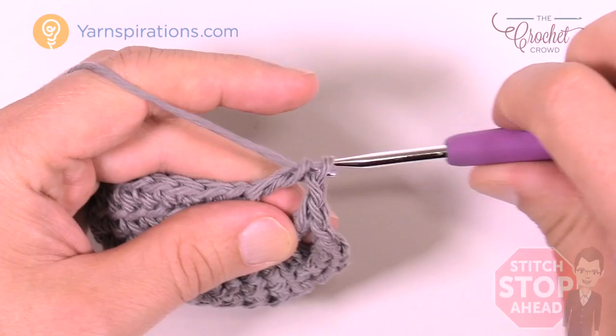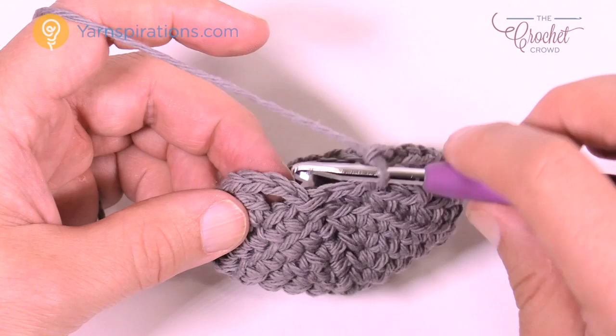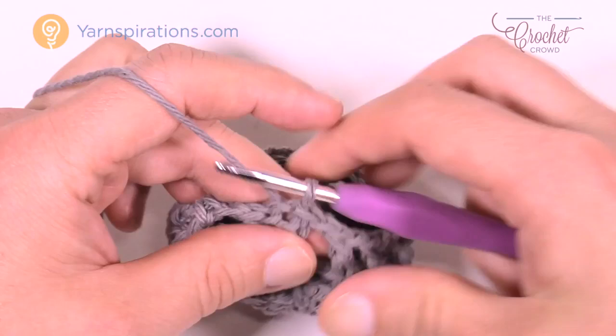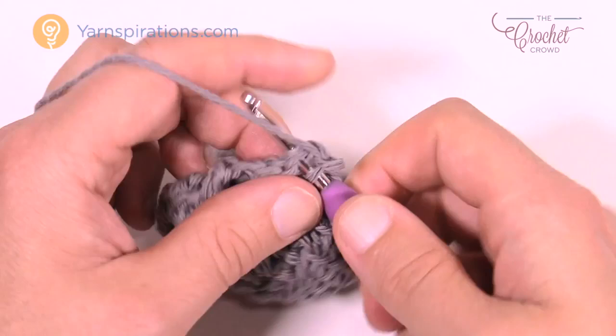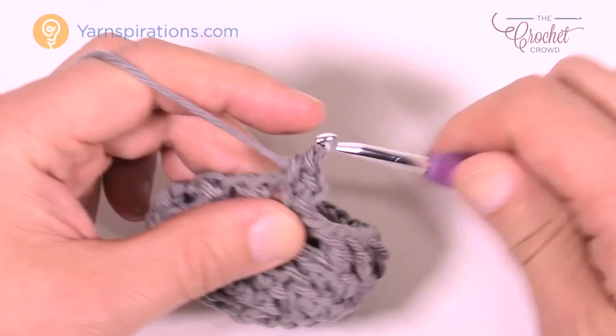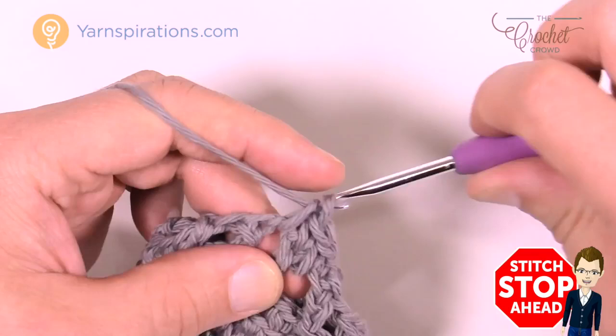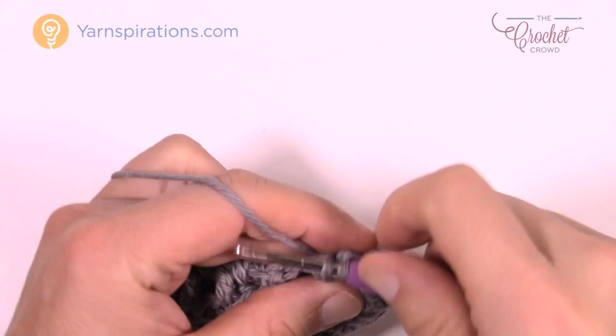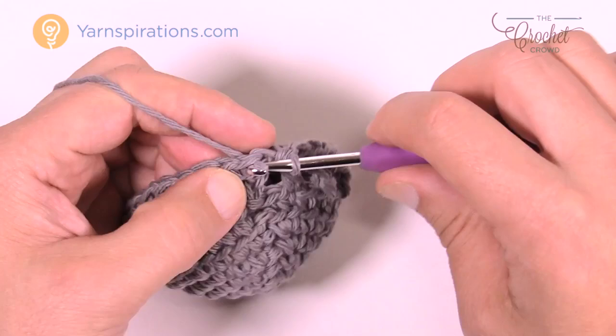As you come back around, place your last double crochet, chain one, and then join to the third chain up to maintain that balance of double crochet, chain one space. That's body round number one. For round number two, chain up one, put one single crochet in the same stitch as the join, then into the first chain one space, then single crochet into the next double crochet. The repeat pattern is one single crochet in each stitch or chain one space all the way around. Don't forget the last chain one space, then join to the first single crochet.